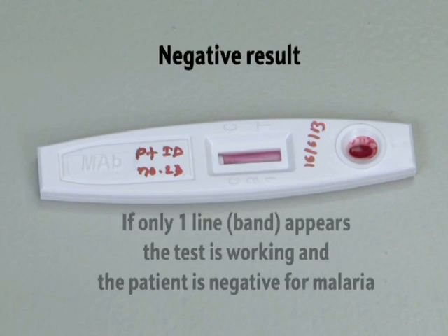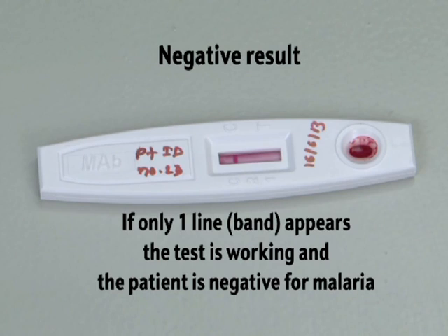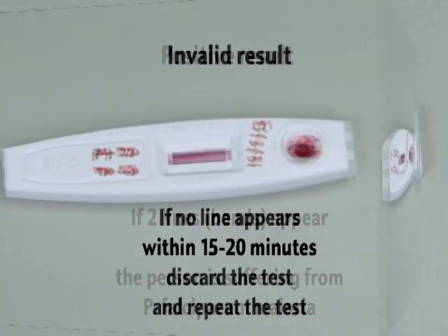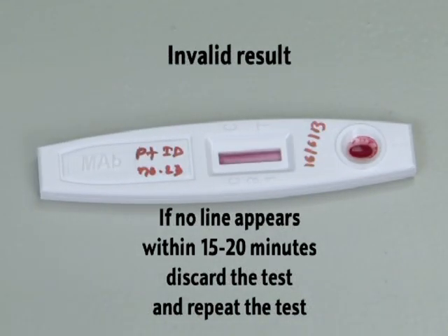Negative result: if only one line appears, the test is working and the patient is negative for malaria. Positive result: if two lines or bands appear within 15 to 20 minutes, the person is suffering from P. falciparum malaria. Invalid result: if no line appears within 15 to 20 minutes, discard the test and repeat it.